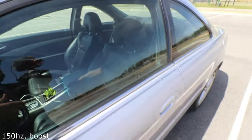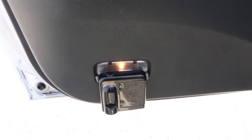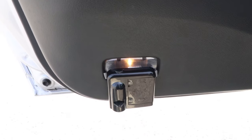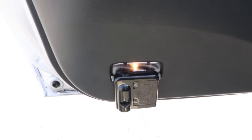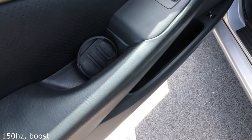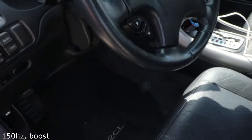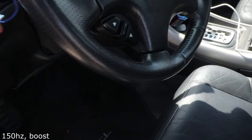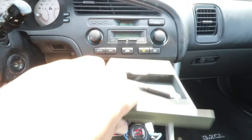Coming inside, the first thing you're going to see when you open the door is this light that shines on the ground at nighttime and shows the Acura symbol — I have it on both sides. We also have the lens cap to my camera lens, and a little tree air freshener, though the smell doesn't last that long.